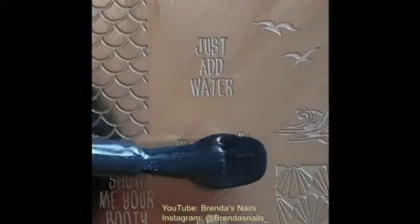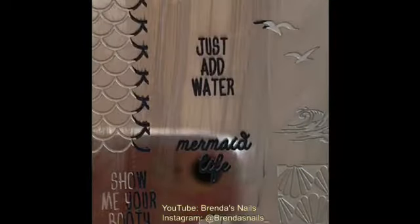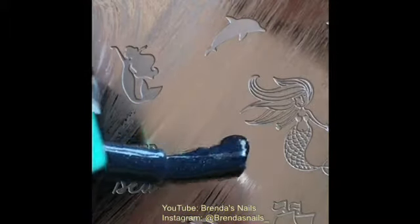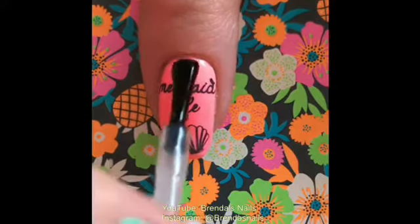Now on to stamping. I used this Mermaid Life design on my pointer finger. I already liked the design, but I decided to add a little seashell to my nail. When my design was dry, I added a layer of fast drying topcoat.